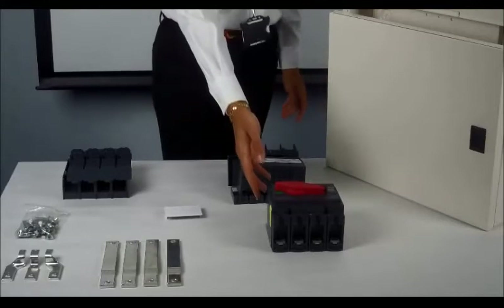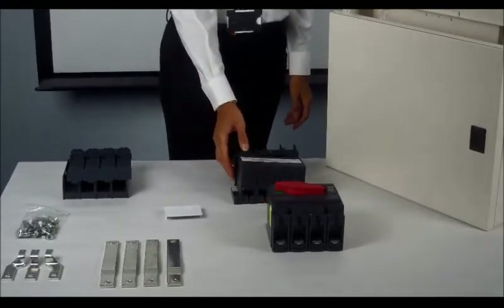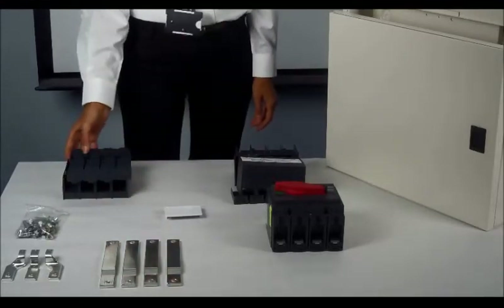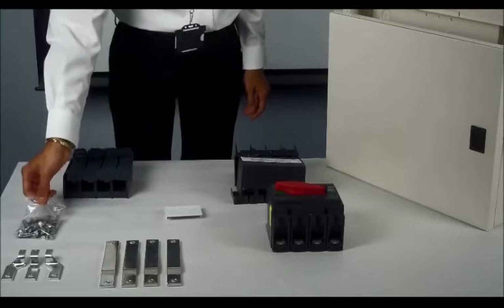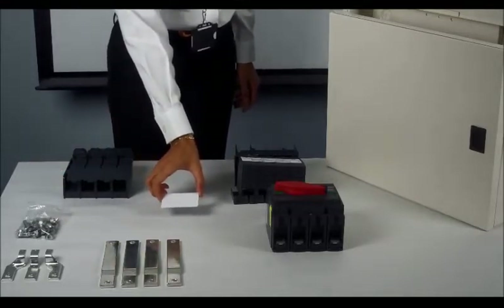A 400mm enclosure, 250 amp switches connector, top and bottom terminal shields for the switch connections, two sets of lug units, back and front shroud for the lugs, bag of screws, and a cover for the existing aperture of the 125 amp in-cover switch.